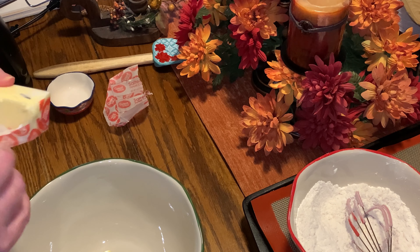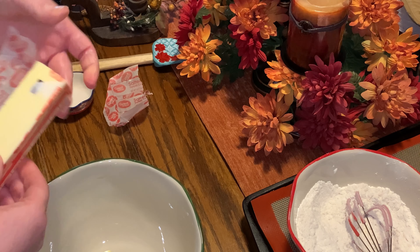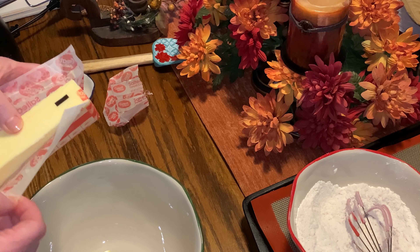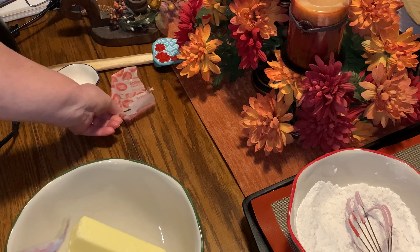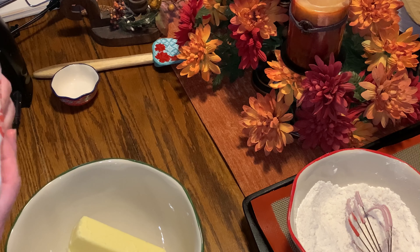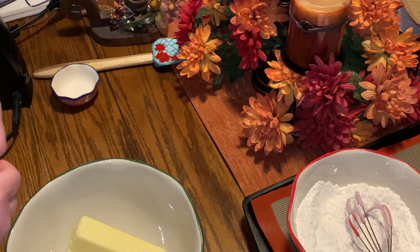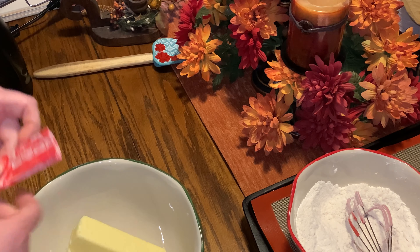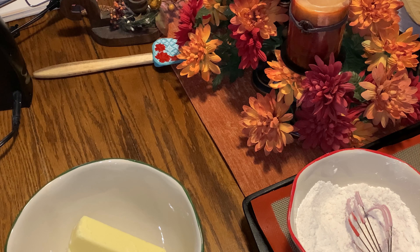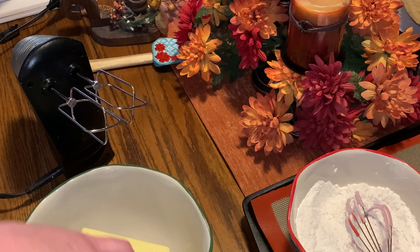Now I'm adding 1½ sticks of softened butter. Let me know below in the comments what is your favorite cookie — this here is one of my favorites. I love the cranberries and I love the white chocolate. Now I'm adding in with the butter a ½ cup of granulated sugar and a ½ cup of packed brown sugar.